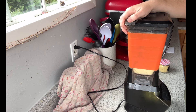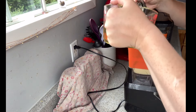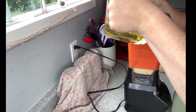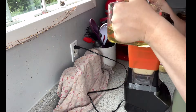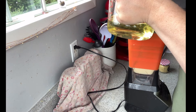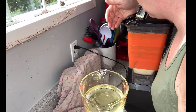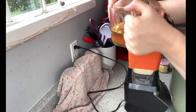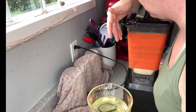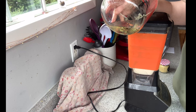Once it starts getting a little bit thicker I can leave it open and just drizzle in the oil as I go. Now that it's started to thicken up, I can keep a constant drizzle going. You can see that the mixture is now white and no longer yellow, so it's working — though it is still splashing a little bit.